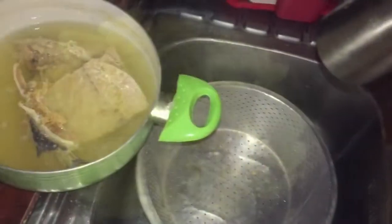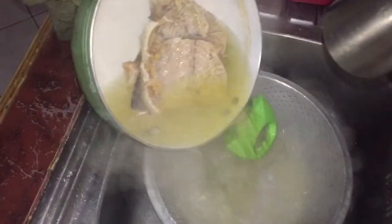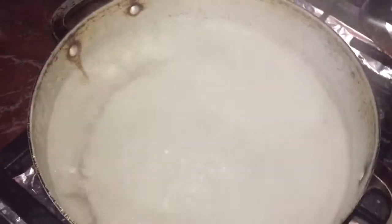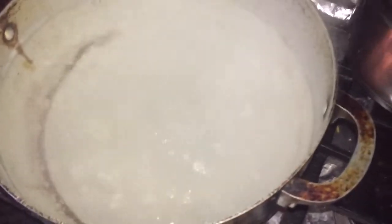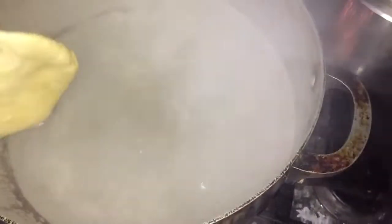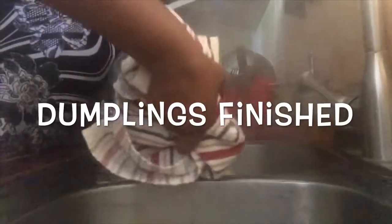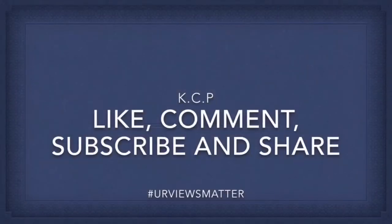She's going to strain the sauce now. Her dumpling is finished and her water is ready, so she's going to put her dumpling in to cook.